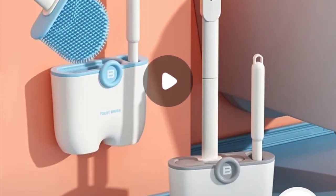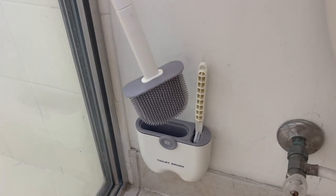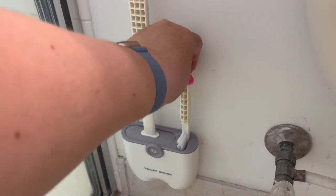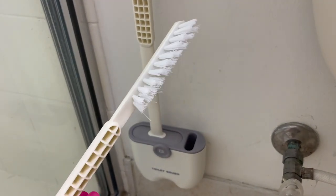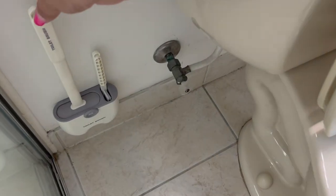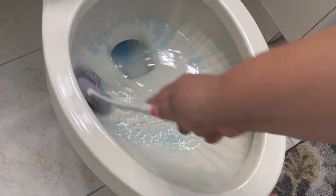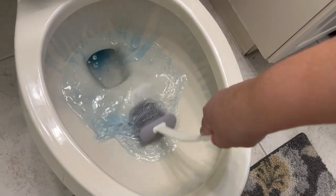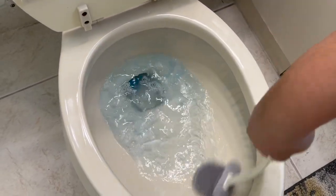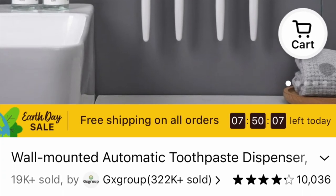Now I'm on to cleaning the toilets with this brush head from Temu. I like that it attaches to the wall and it's made out of silicone. It has a nice little brush that comes with it to get under the rim. It doesn't take up any floor space and it's more sanitary because the silicone rinses off well — you don't have any yucky bristles to clean afterwards.